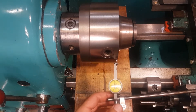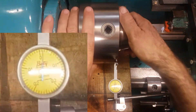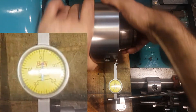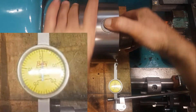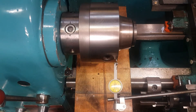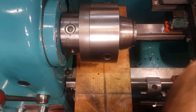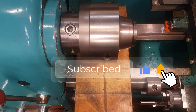I just set up an indicator - the indicator stand sticks out a bit, but you can see it's pretty much bang on. It's good.